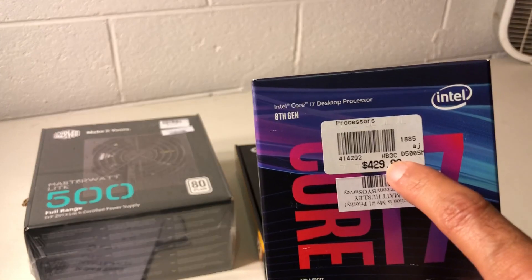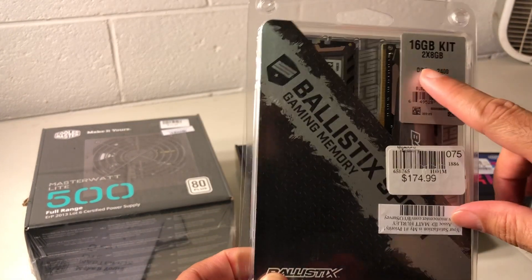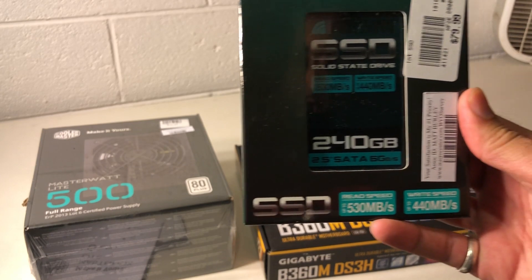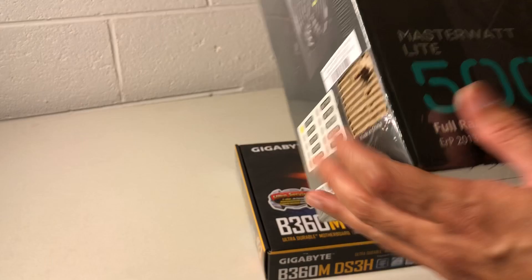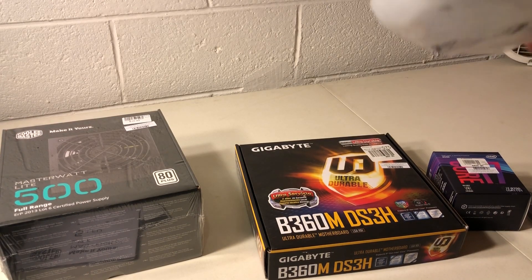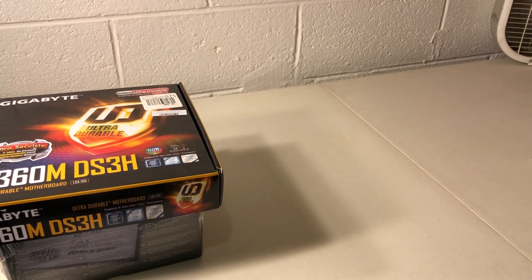The processor itself is very expensive. We'll have 16 GB of DDR4 memory — two sticks of 8 GB. One 240 GB SSD hard drive, a 500-watt power supply, and a regular CD/DVD player. I'll be using a mid-size case for this build.